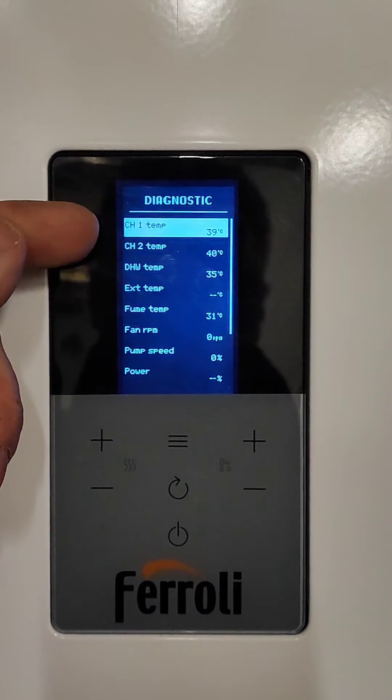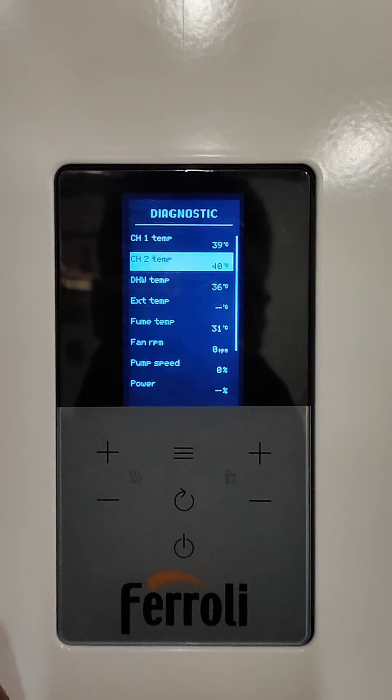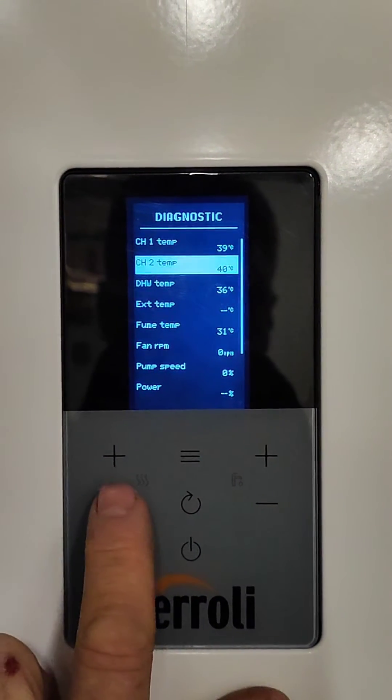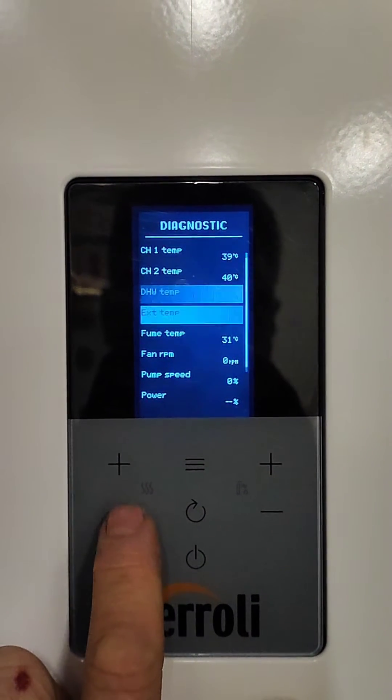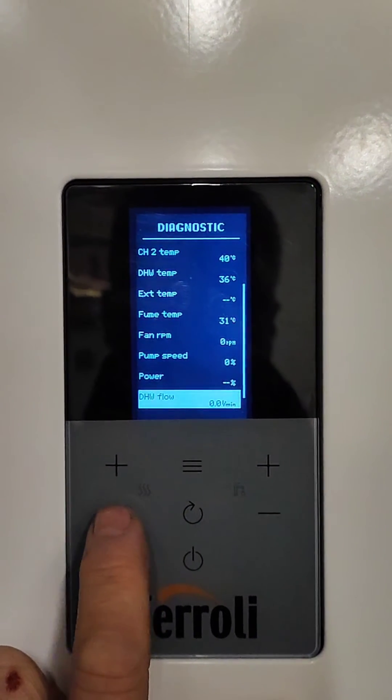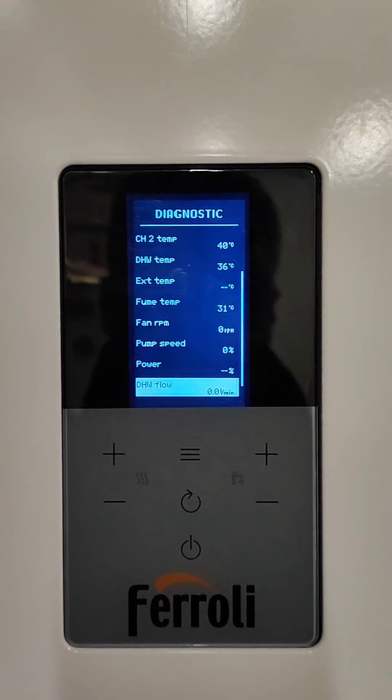We've got CH1, which means flow temperature, and CH2 which is return temperature. We've also got domestic hot water temperature, which should be useful, and if we scroll down further we've got the domestic hot water flow rate.